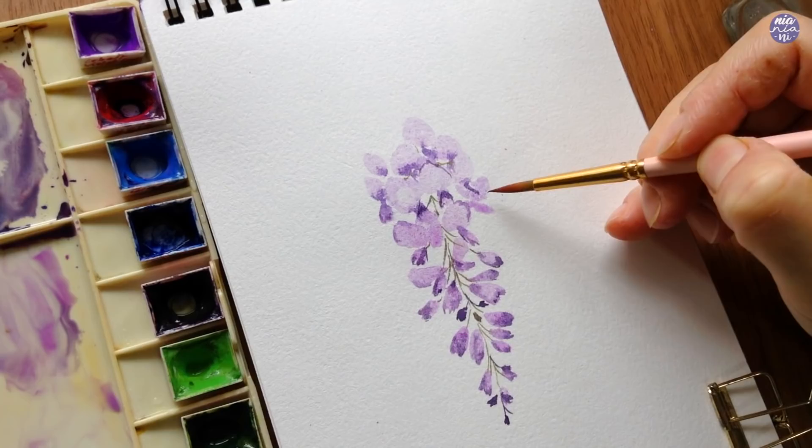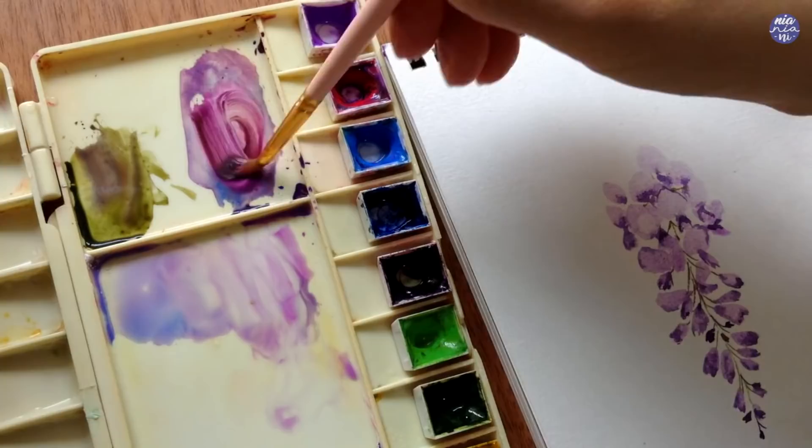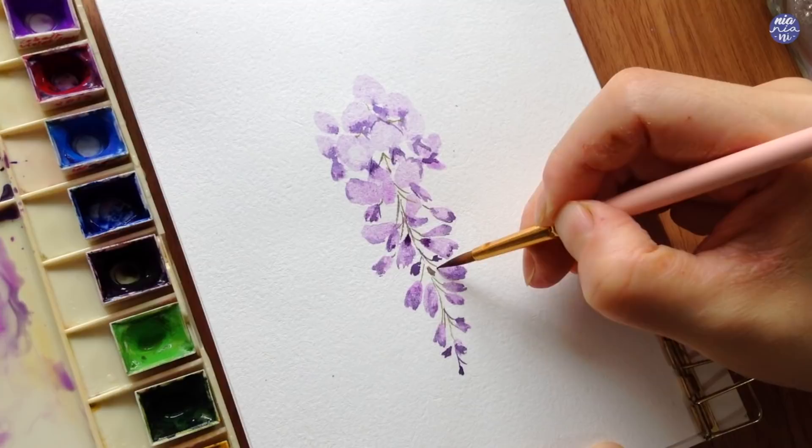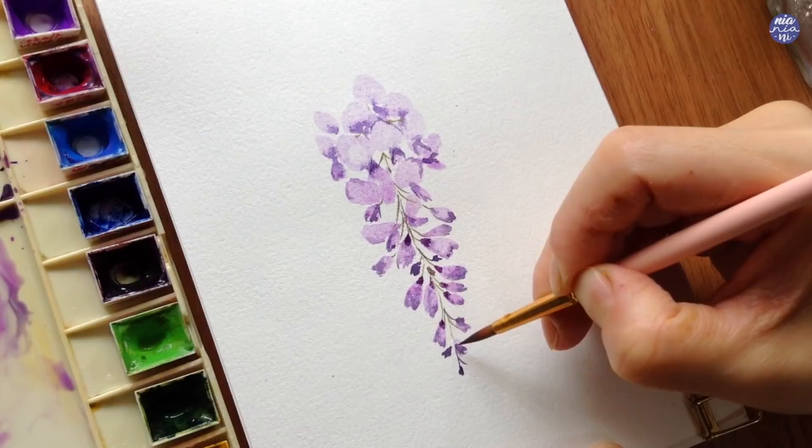Next I'm going to create another dark purple, but this time adding a bit more quin rose to make it a bit more pink — still very dark, using quite a thick consistency. This is to paint the receptacle of some of the flowers, which is the area where the flower attaches the petal to the stem.